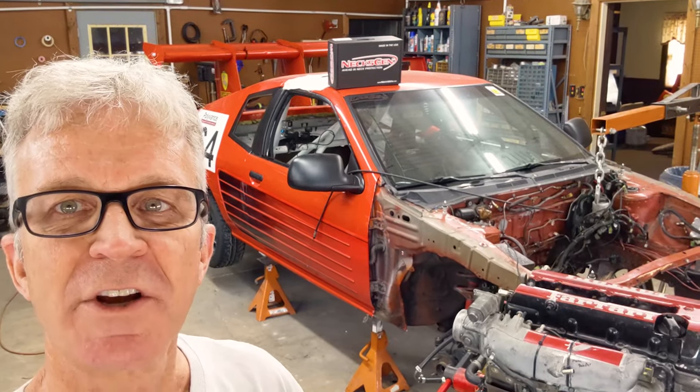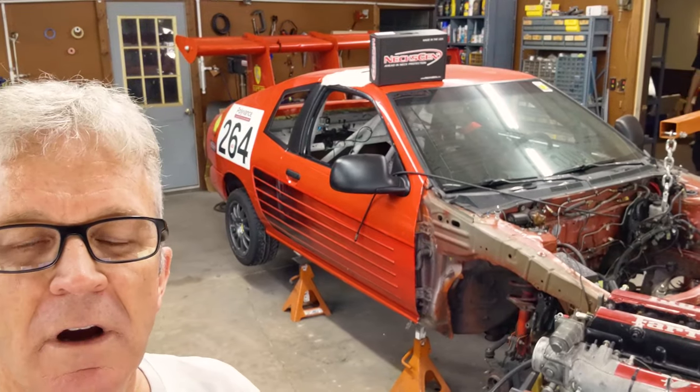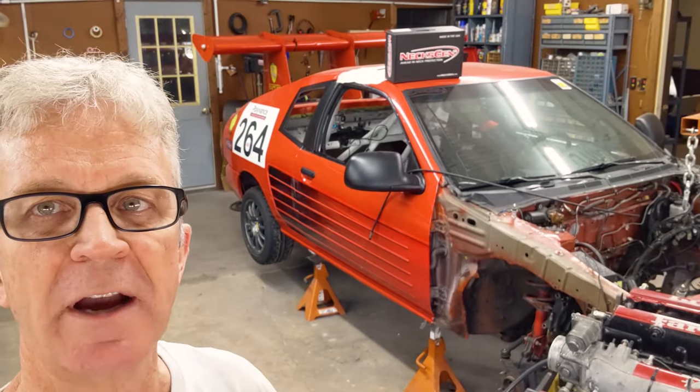Welcome back. It's our next work session. Today we want to get the engine up on the engine lift so that we can put the transmission back on and also change the seal on the back of it.